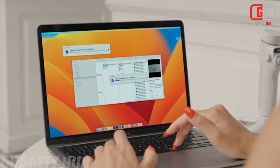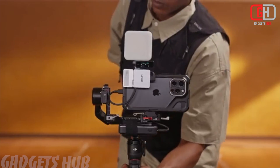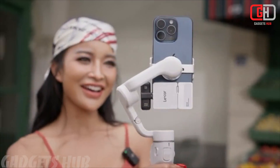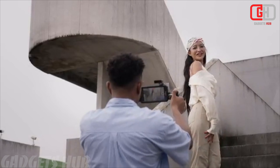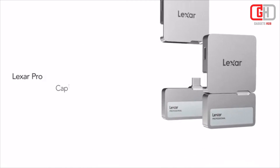Overall, the Lexar Professional Go Portable SSD with HUB is a promising product for content creators and professionals who need a compact, versatile, and high-performance storage solution. Thanks for watching, see you in the next video.